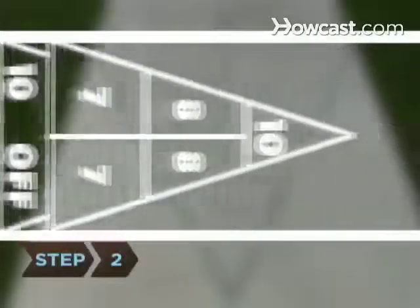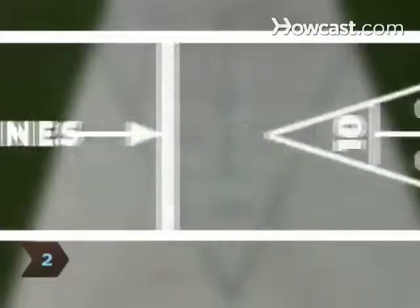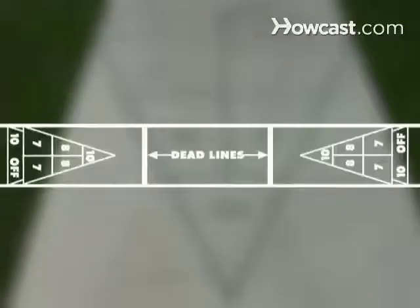Step 2. Familiarize yourself with the court. An outdoor shuffleboard court is a rectangle with a triangle at either end. The triangles are divided into different scoring zones.